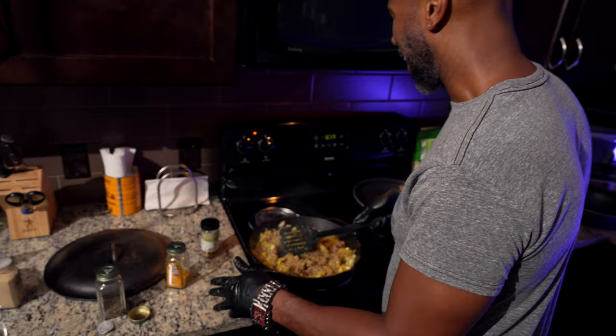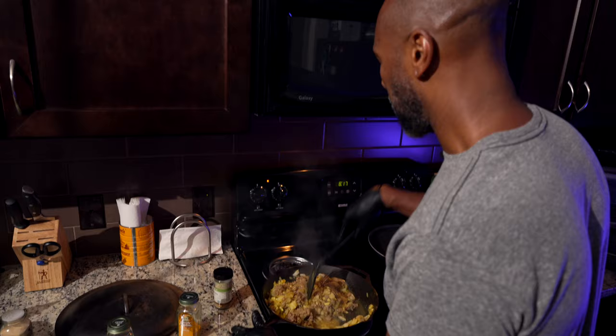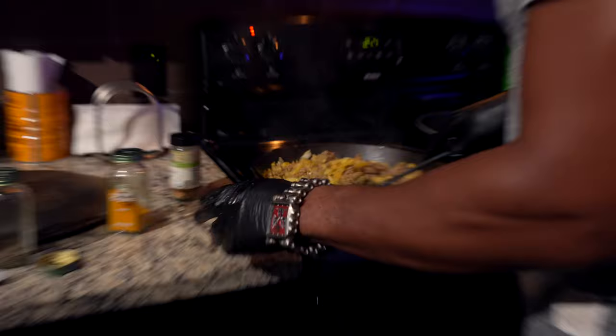Hey, let me get a thumbs up in the comment section below if you see this. One day we're going to do this live — you're going to see exactly how long it is without all that slick editing that Jack's got going on. Slick editing, Jack.